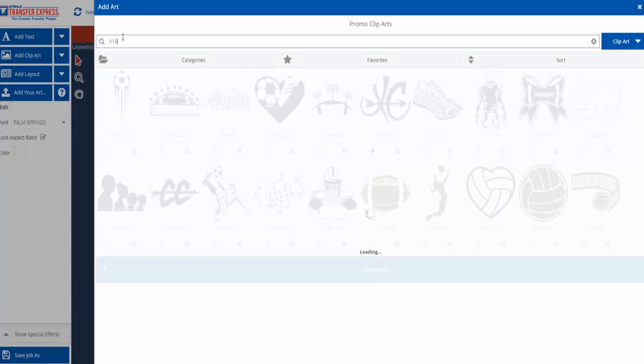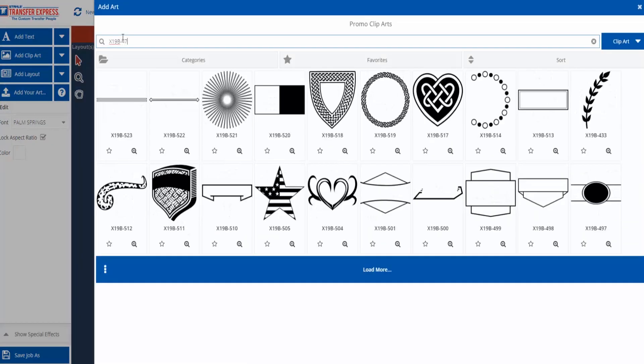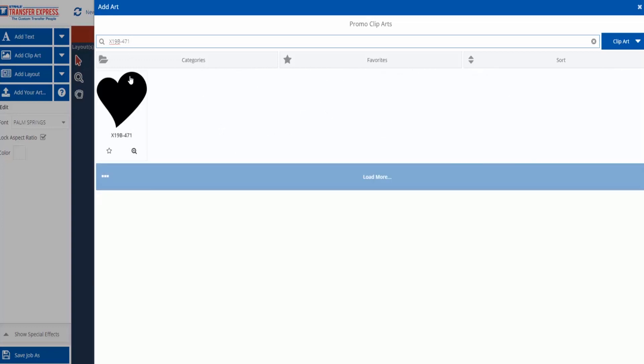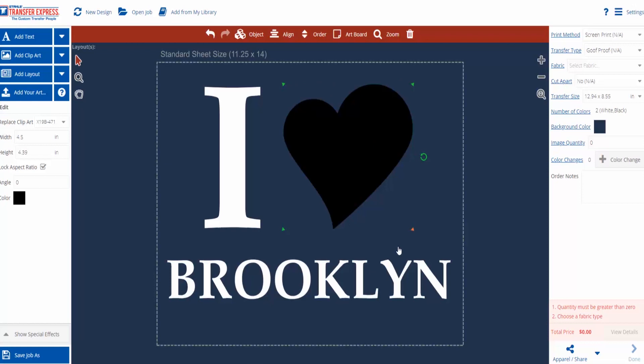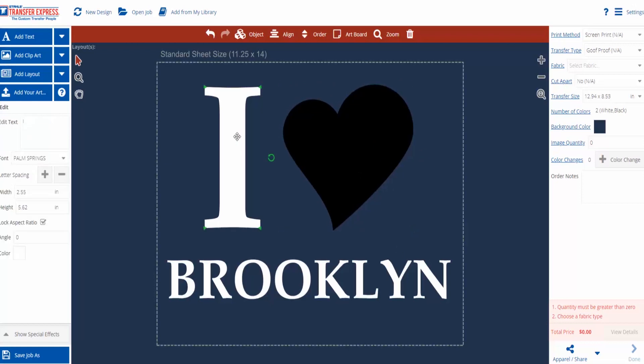For the final piece of art we are going to use X19B-471. This is a simple heart clip art that we are going to change to the color red and add our pattern to.